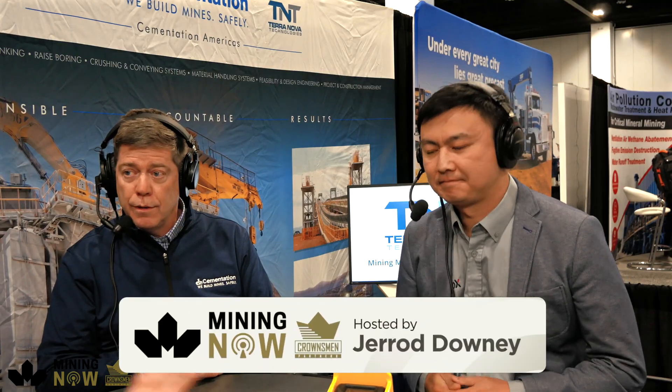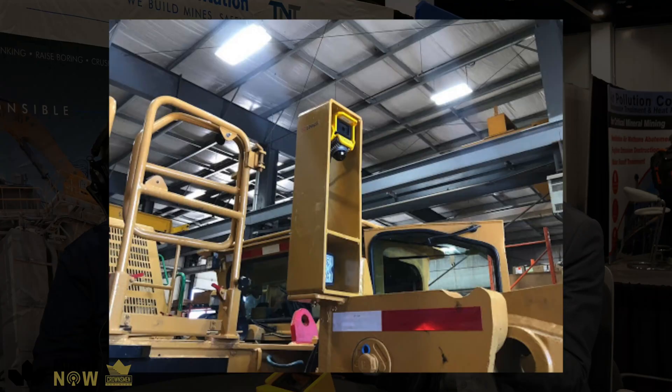So what are we actually looking at here? We've covered some similar stuff on the show before, but we've never actually had the model sitting on the table. What is this piece of hardware? Basically, this is a sensor kit we're testing with Cementation. It includes an infrared camera and a 3D LiDAR — more like a smart 3D camera for mining equipment.